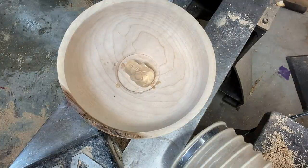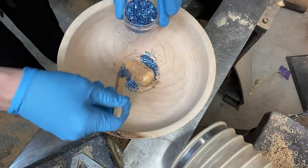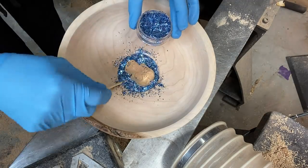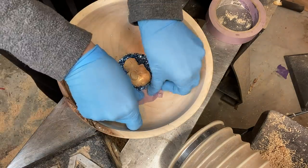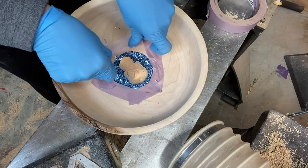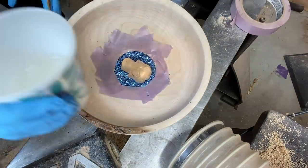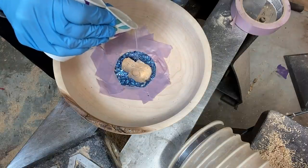Now using some ice resin to inlay in the circle around the skull, and I'm going to be covering the ice resin with epoxy — Total Boat epoxy. It looks a mess now but it will make sense in a minute. Putting some tape around the edge of the circle to try not to get epoxy where I don't need it. Mixed up some Total Boat slow hardener and pouring it in.